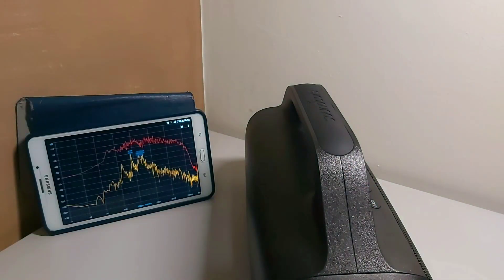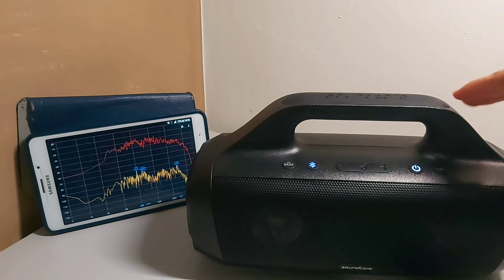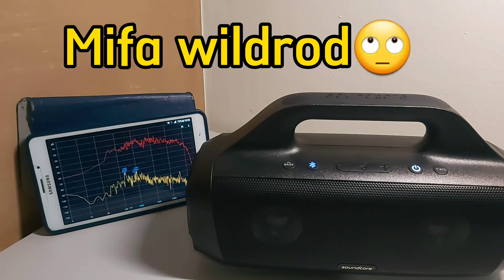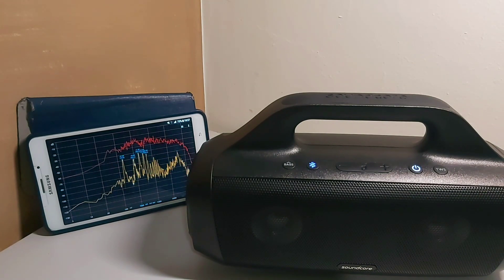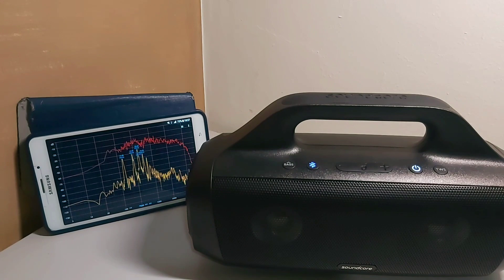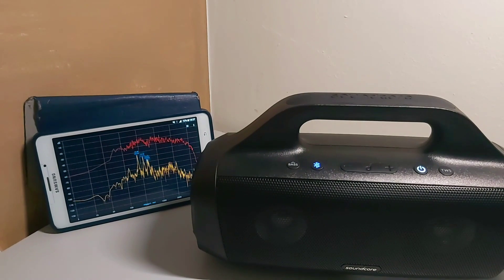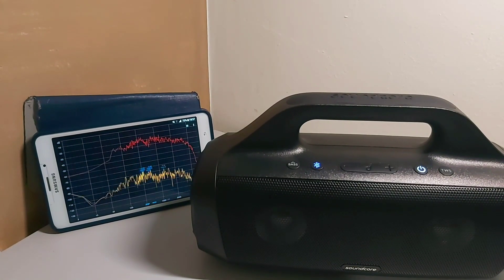So this is the video of the Soundcore Motion Boom. If you guys know any other speakers — since I'm looking into buying a way more portable speaker than this — I've been looking between the Mifa A90, the Motion Plus, or the U-Boom L. If you guys know anything about these speakers or which one's better, just let me know in the comments. If you enjoy, smash that like and subscribe. I'll be posting these kind of reviews and sound tests about all the speakers I get, including my Onyx Studio 7, which I will eventually do.